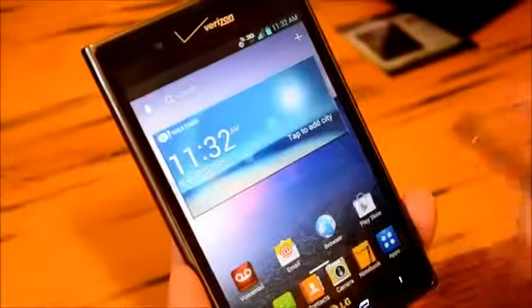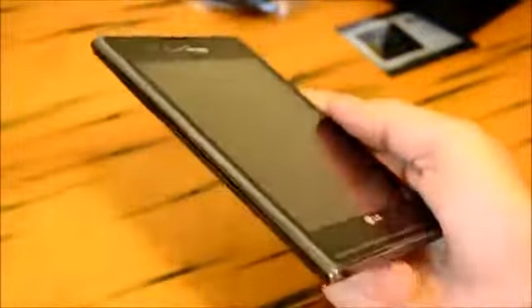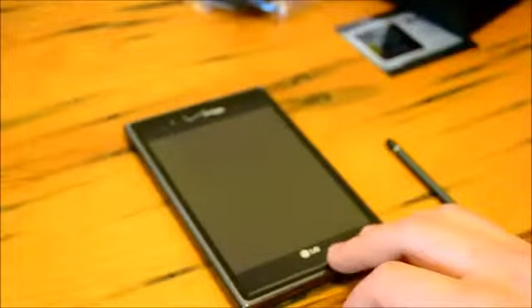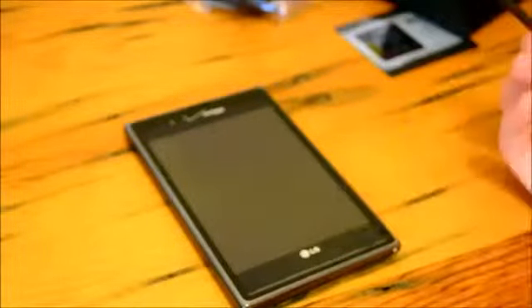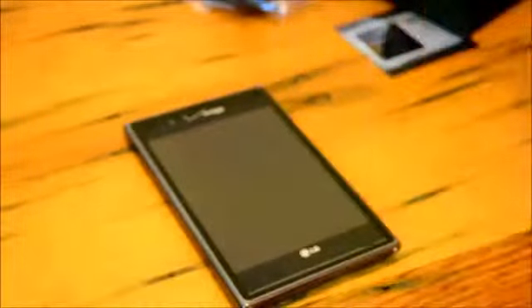That was a quick unboxing and quick demo of some of the software and hardware features in the LG Intuition for Verizon Wireless — Verizon's first phablet phone, the first phone over five inches in screen size. I think this is going to be a promising phone. It does have a lot of haters, as I said, and a lot of people are going to pick sides between this and the Samsung. But we've got to remember, we're all Android fans here — that's not something we should be disputing, but it is everyone's opinion.